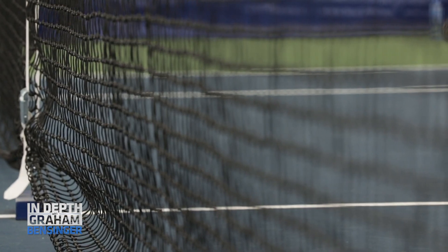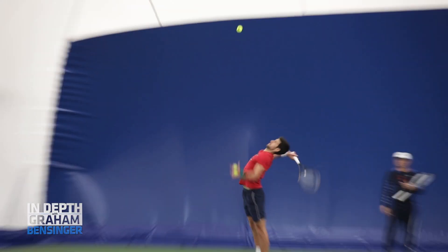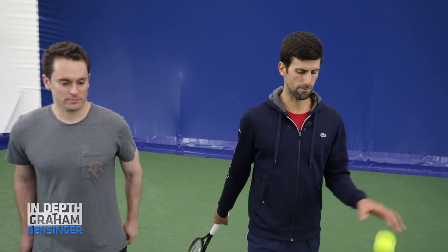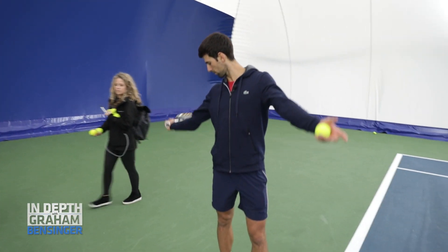If you don't mind, show how you've tinkered with your serve over the years. I did struggle particularly back in 2009, 2010. I did change my technique for the serve. So biomechanically, my elbow was actually going too open here.